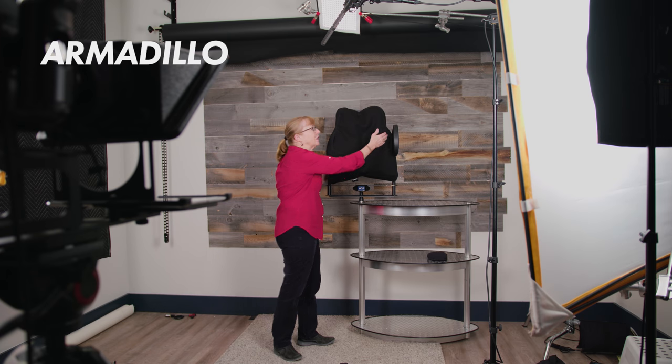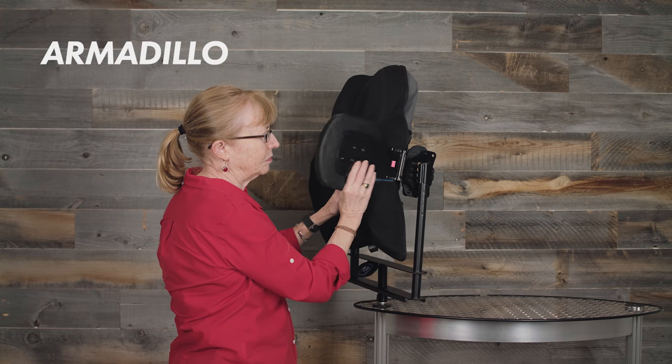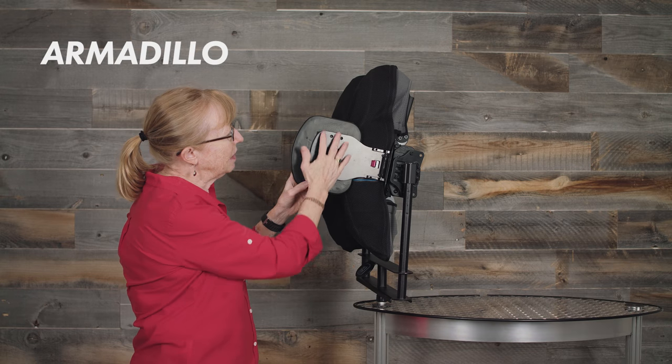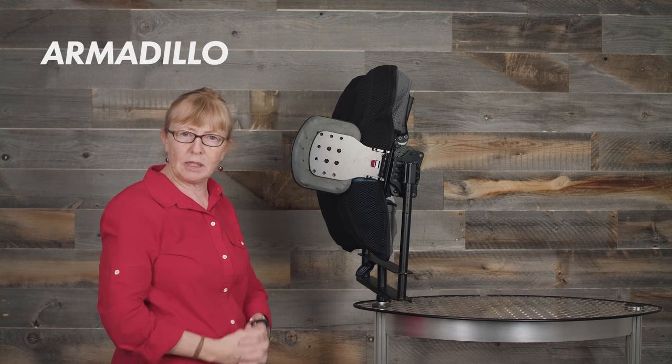All of our pads also can come with a neoprene cover for extra comfort for the client. We also have a fixed deep lateral with an extra large pad, and a swing away lateral with an extra large pad. Here's the swing away — that allows you to move it for a transfer, etc. The pad itself being extra large, you do have the flexibility of moving it up and down.